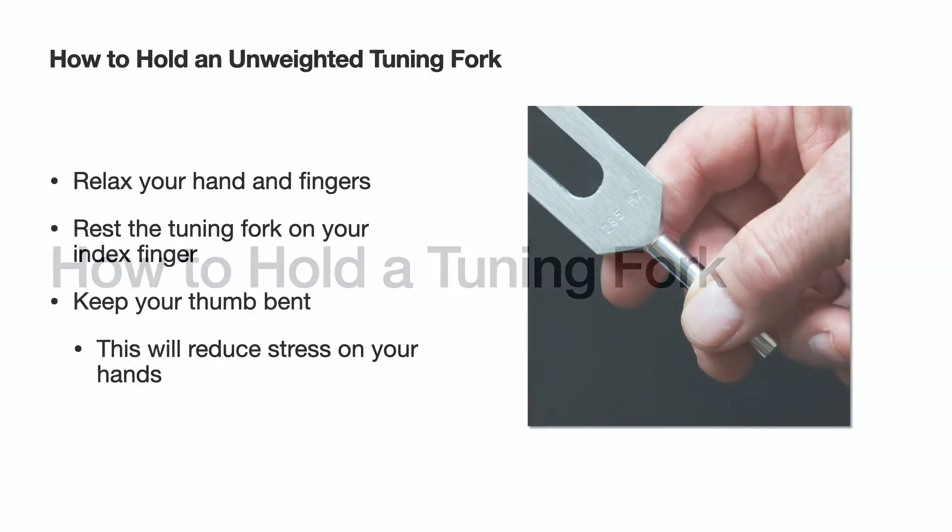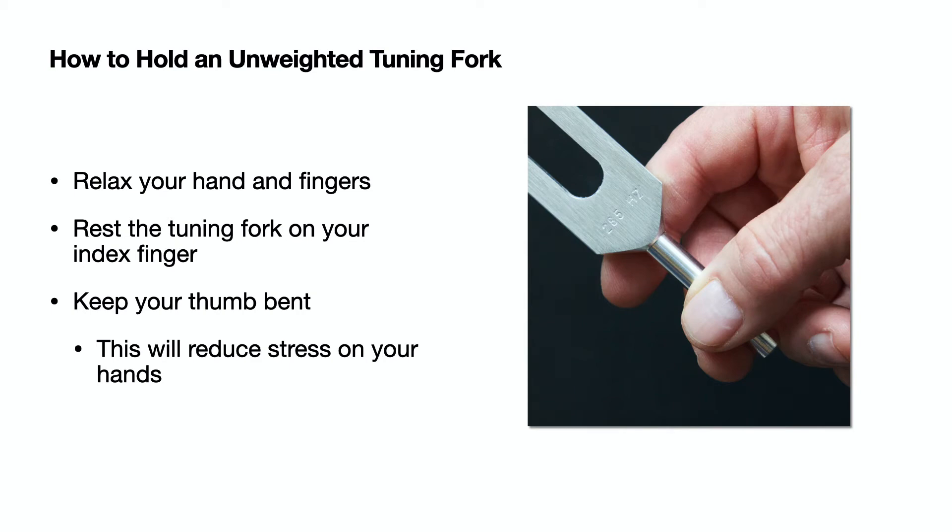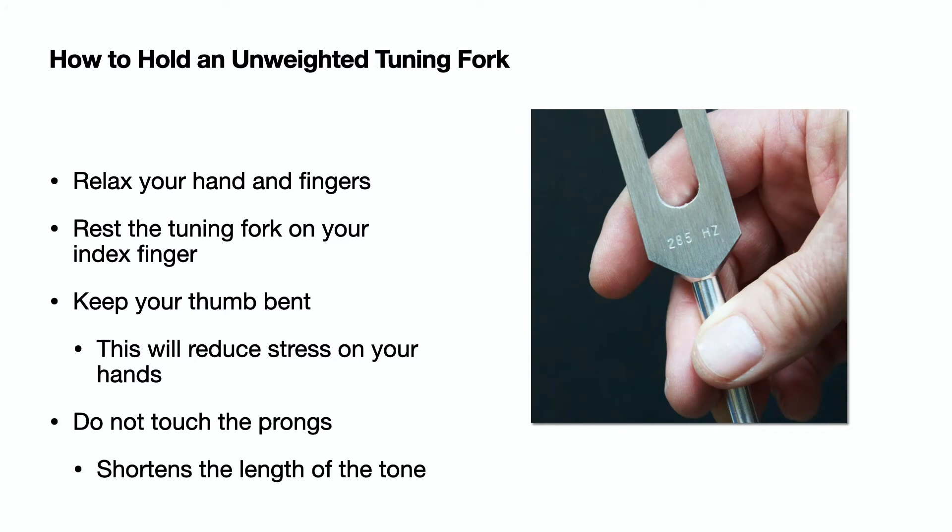When holding a tuning fork, be sure to keep your hand and fingers relaxed. I like to rest the tuning fork on my index finger. I also keep my thumb bent — I find that helps to reduce stress in my hands. Remember not to touch the prongs, as this will shorten the length of the tone.